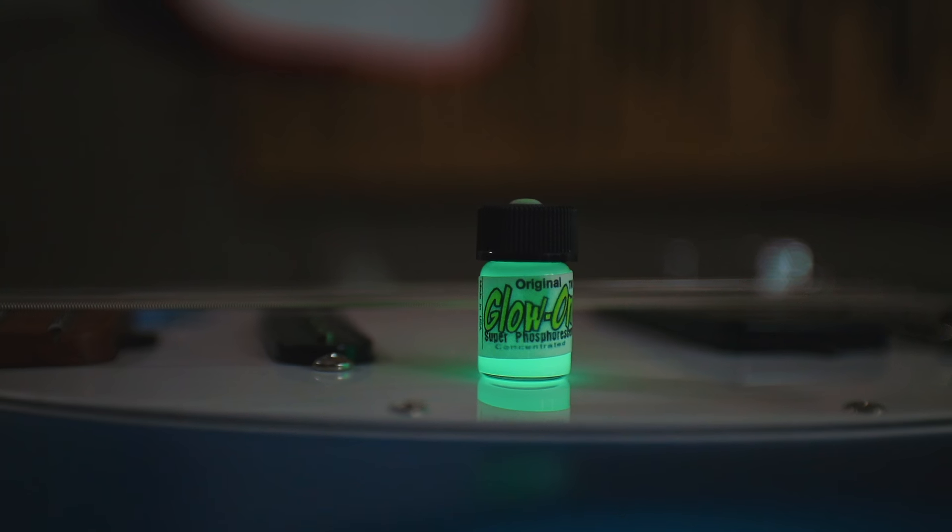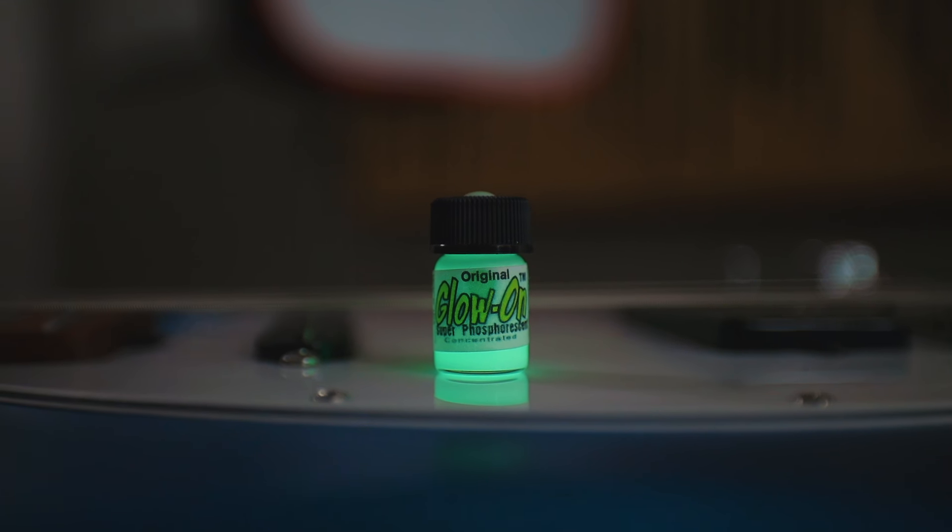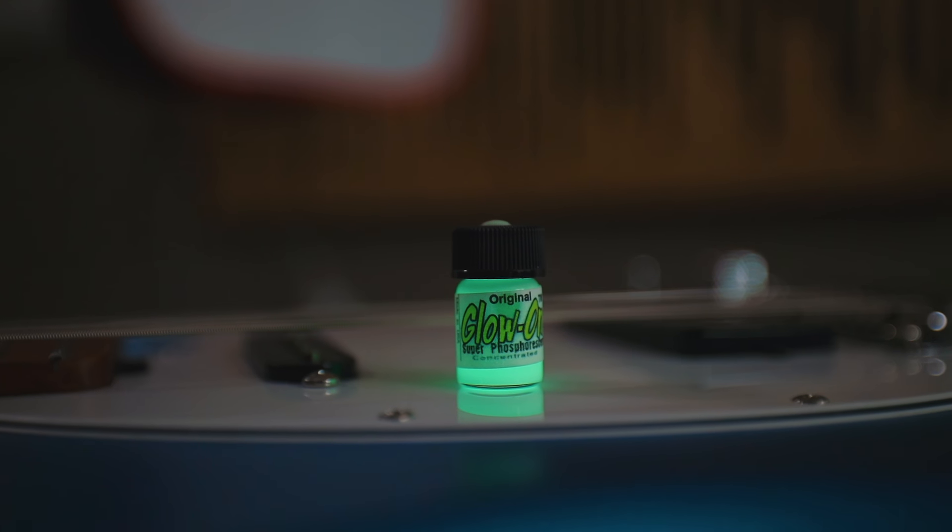So after about a week of searching, I found this stuff called Glow-On. Glow-On is a phosphorescent glue, typically meant for use on the tips of a gun sight — to help you see where your gun sight is and to illuminate the little dots on a typical gun sight. In its normal state it doesn't look like anything special, but if you charge it with a flashlight, you will see that it quickly just starts going nuts.